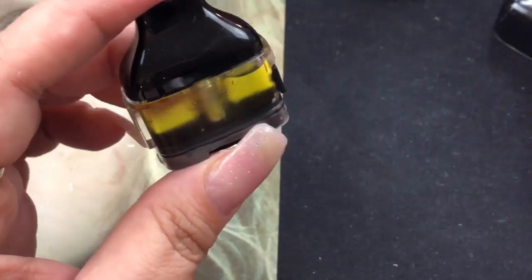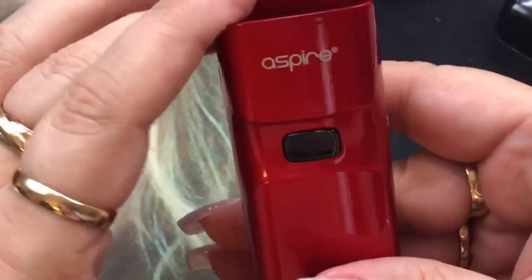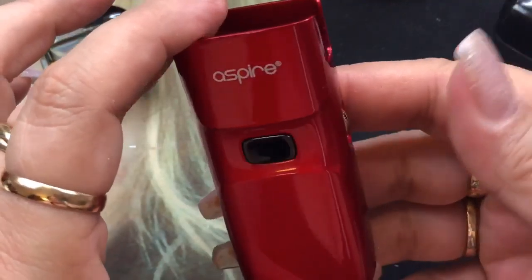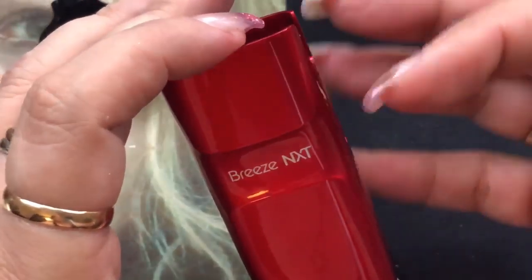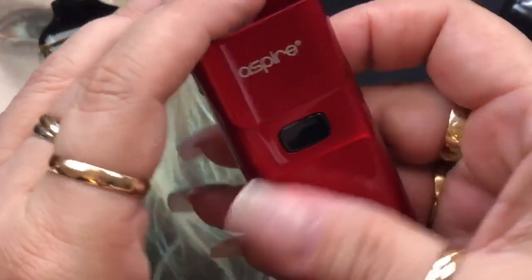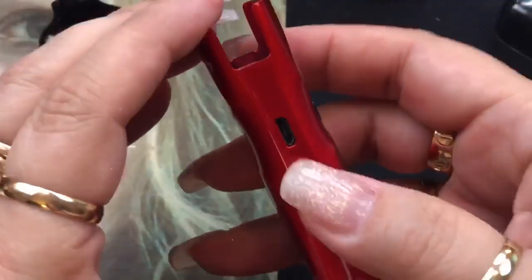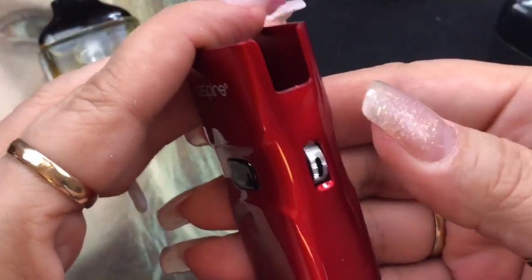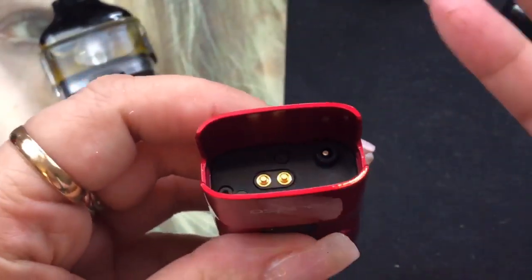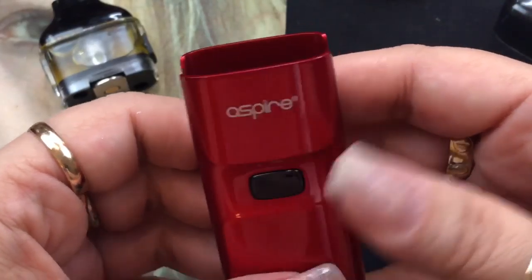Now for the device — the connection is here and there's a connector here. This is the Aspire Breeze NXT in all its glory. It actually comes in three different colors: red, black, and white. It says Breeze NXT here, you've got a button here that says Aspire. On the bottom you've got battery ventilation. On the side you've got your micro USB port, and then on this side you've got an external airflow control, which is really nice — right from the outside you don't have to take out the pod or tank or anything like that.